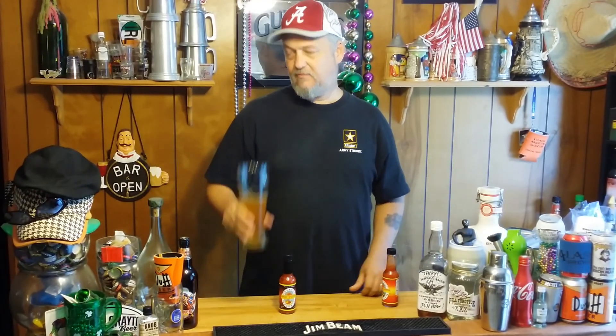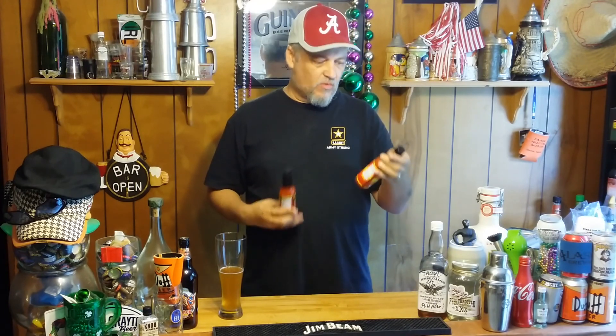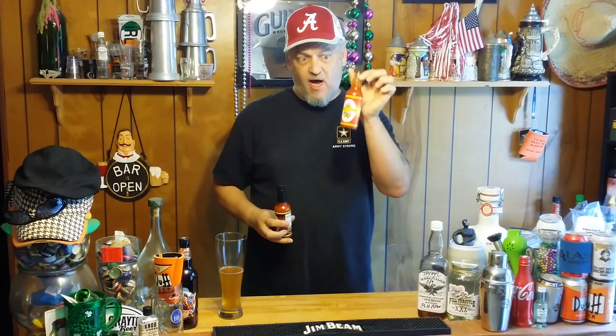I've got the hiccups now. I'm going to go out on a limb and say this is, to me, hotter than the other one. Now this one says Insane Plus Plus Plus, and this one just says Insane Plus Plus — so technically this one's supposed to be hotter.